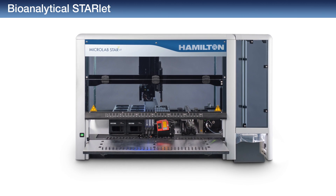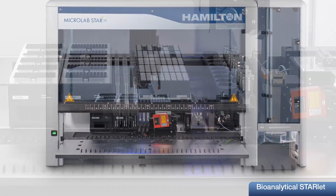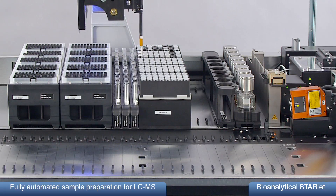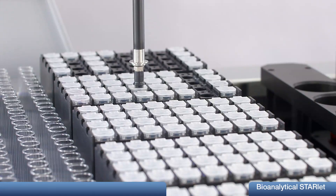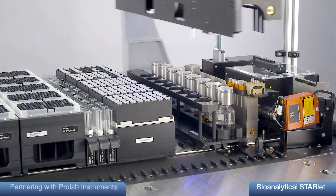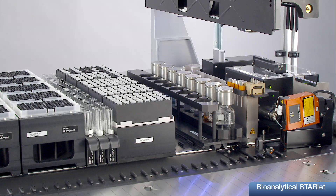The Bioanalytical Starlet is a unique system developed by Hamilton for the automation of sample calibration point and QC curve preparation for therapeutic drug monitoring and diagnostic routine. ProLab Instruments, the partner of Hamilton, is known as a reliable partner for successfully marketed customized analytical instruments.